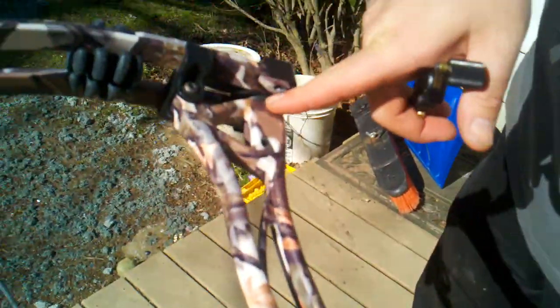There's a silencer on the slide and a silencer on the string stop. There's also a rubber gasket down in here between the limb cup and the actual limb, which I thought was a pretty good idea.